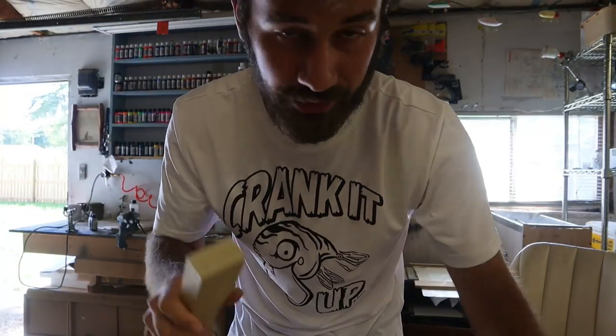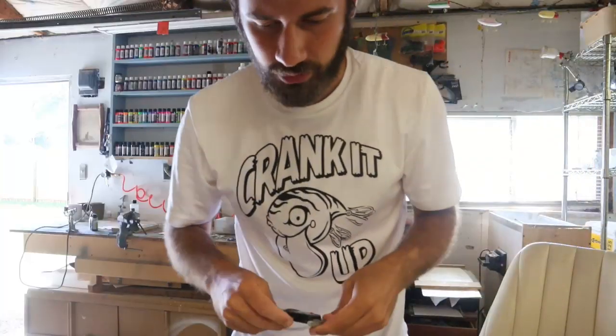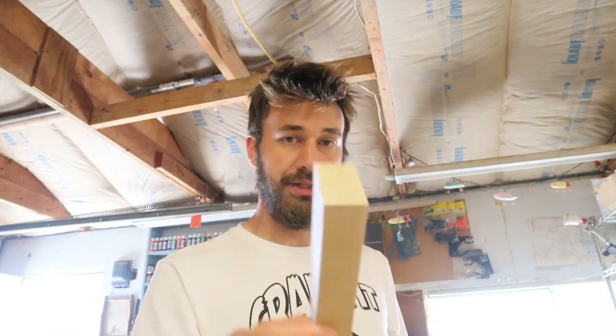This bait is no slouch. It's gonna be made out of an inch-thick piece of poplar, three inches long — one inch thick, beefy bait. Conventional size, nothing out of proportion from what you could get from the store, but beefy. Still, usually they're not an inch thick.